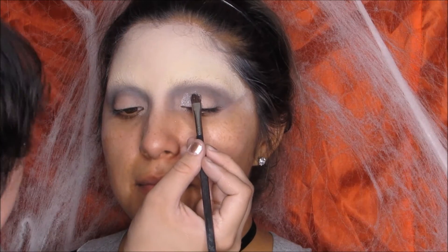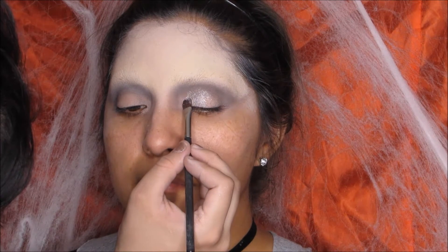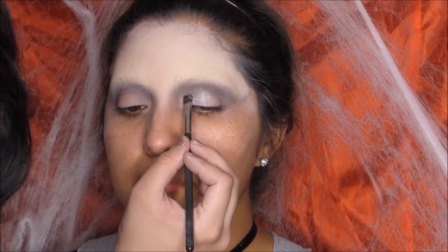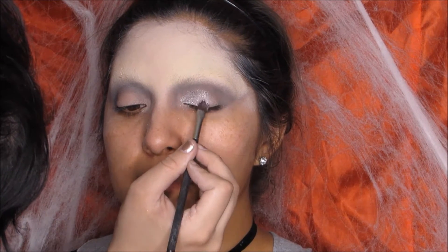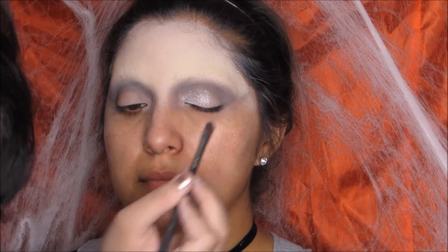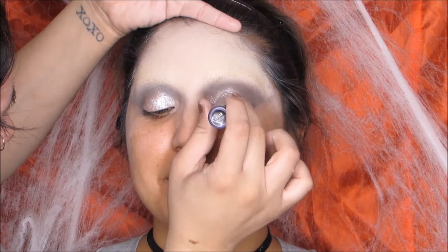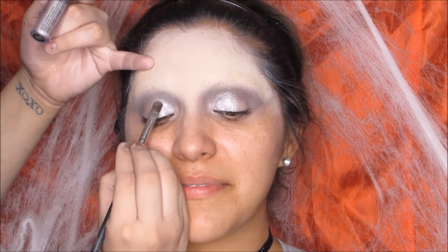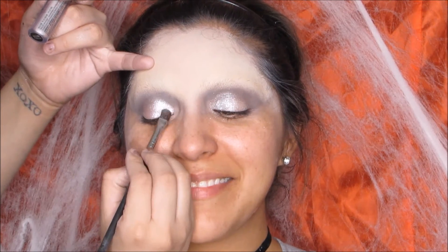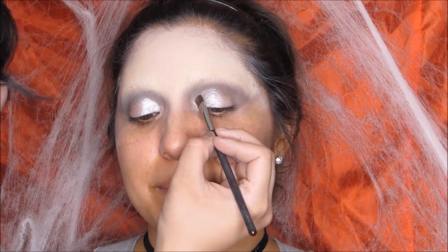Right here I'm taking the color Password and running it all through her crease. After that I grabbed the NYX roll-on shimmer in silver and started dabbing some of it on her eyelid. I got really frustrated so I decided to go in with the whole shimmer stick. I used Fix Plus on my brush to pat that down and give it more of a metallic feel.